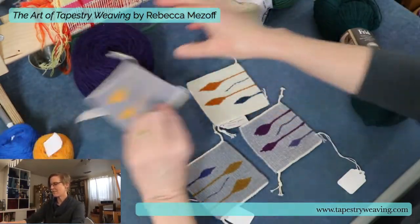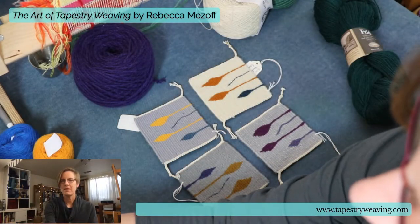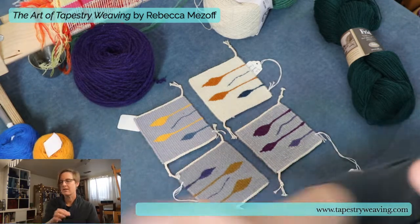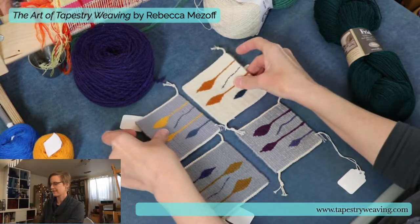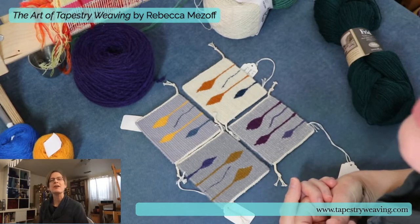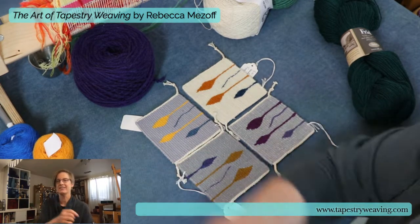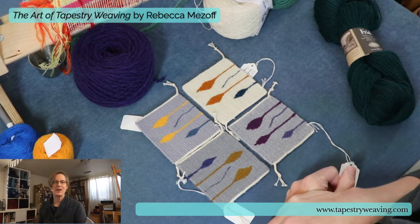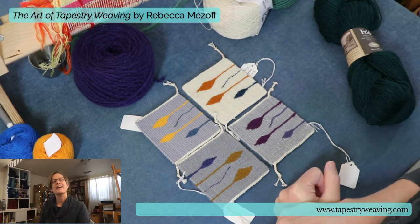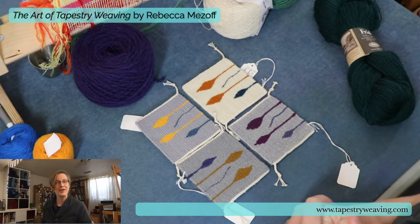So there are the four yarns. These are described in more detail in the book. I just wanted to talk about how I approached yarn in the book, and that is a little start on that.